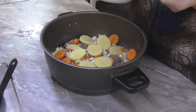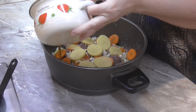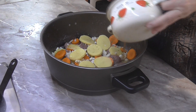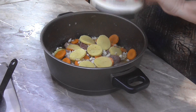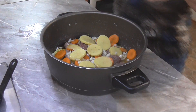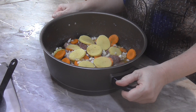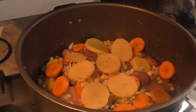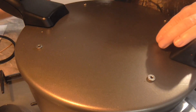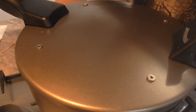Vývar můžete použít jako polévku, která vám zůstane z druhého dne, anebo si můžete udělat vývar z kostky. Já mám hovězí vývar, který mi zůstal ze včerejška. Takže zakryjeme a můžeme péct. Máme všechno připravené, teremozku zaklopíme, zapneme a pečeme.